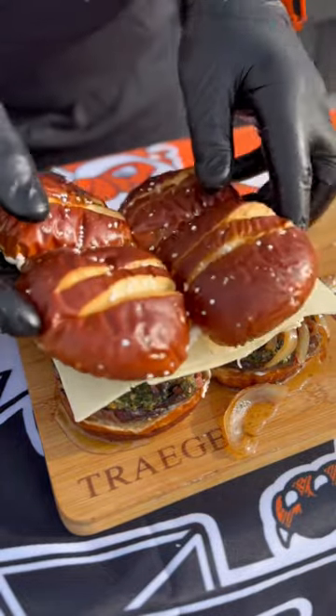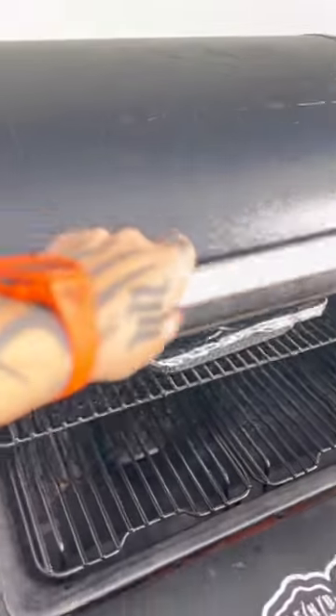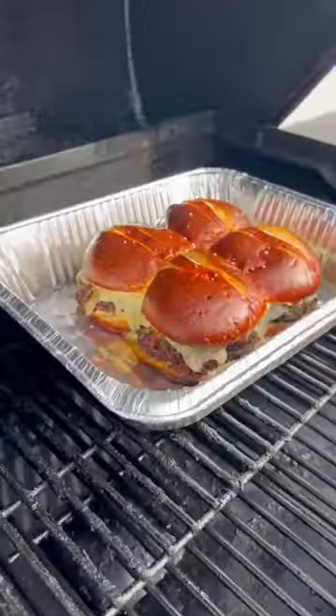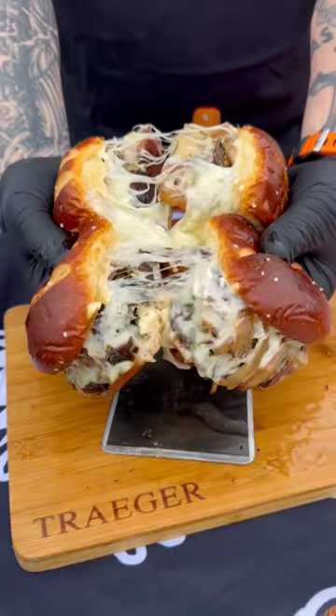Add the Swiss cheese, then cook at 350 degrees on the Traeger for about 30 minutes covered, then uncovered for about 15 minutes. That will get the buns a little bit crunchy, and obviously the cheese is nice and melty because it was covered.